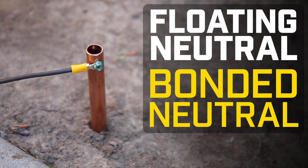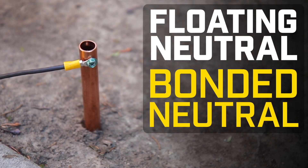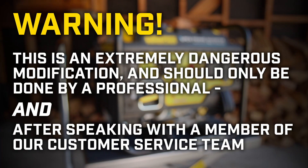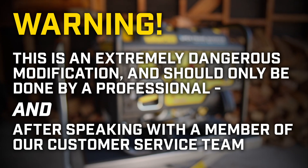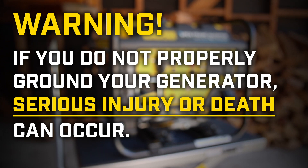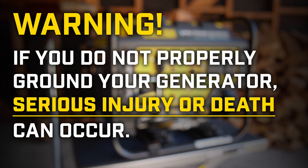This video will show you how to convert your Champion open frame inverter from floating neutral to bonded neutral. This is an extremely dangerous modification and should only be done by a professional and after speaking with a member of our customer service team. If you do not properly ground your generator, serious injury or death can occur.